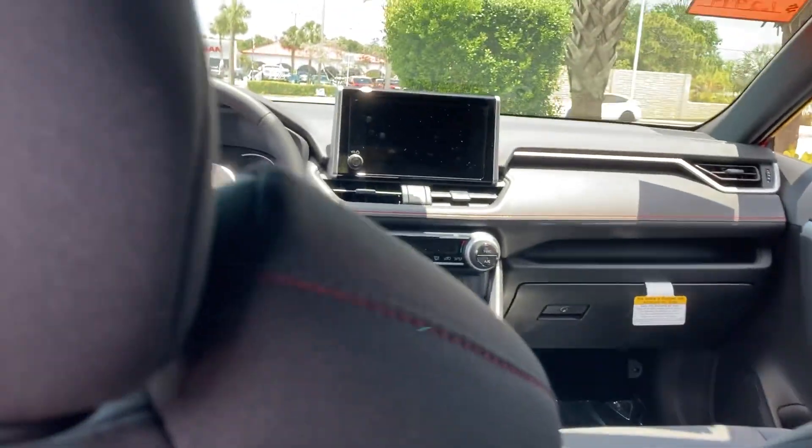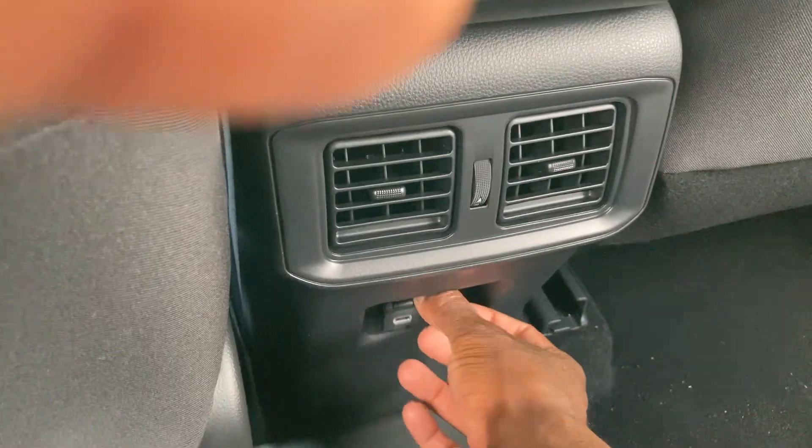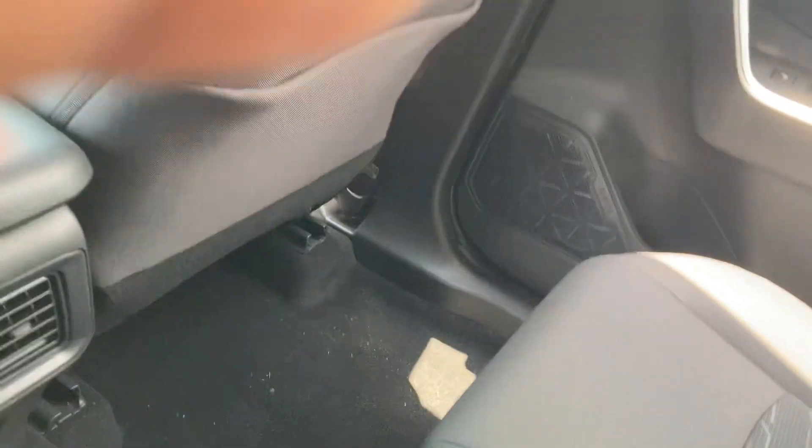Step into the back here. A lot of room back here. AC vents back here as well, two USB ports to charge your phone. Two more cup holders back here.